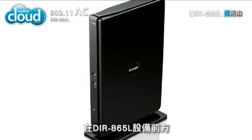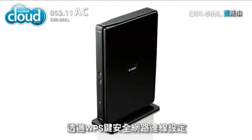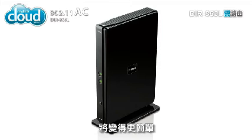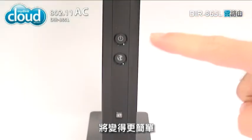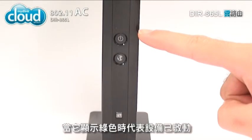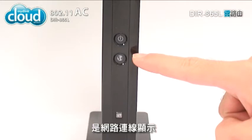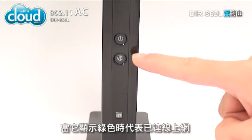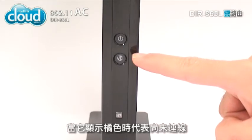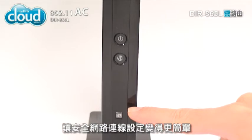On the front of the DIR-865L are two LEDs and a WPS button. The top LED is for power — it lights up green when the router is powered on. The bottom LED, marked with a globe, is for internet: it lights up green when the router is connected to the internet, and orange if unable to connect. At the bottom of the front is the WPS button, which makes it easy to set up a secure wireless network connection with all your devices.